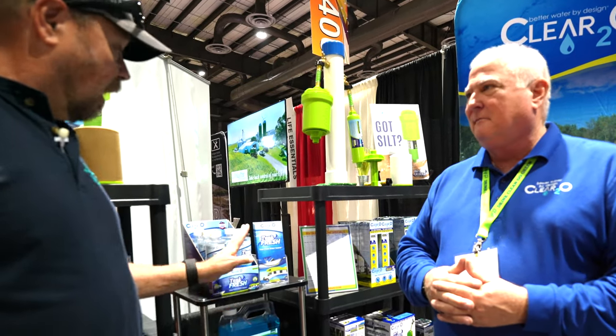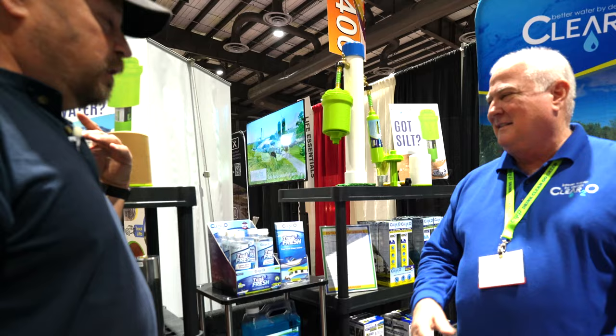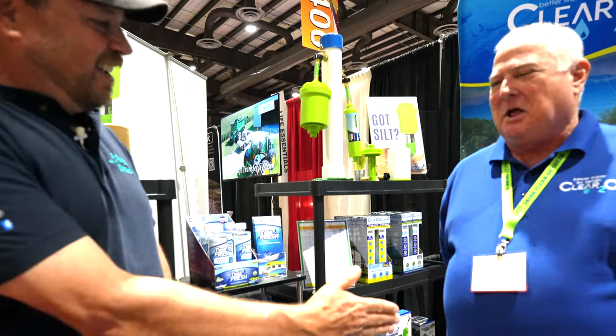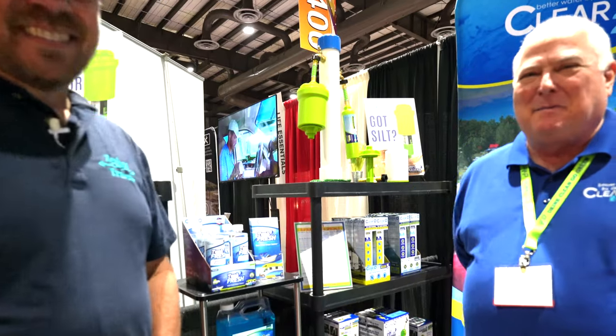I'm looking forward to this a lot, and also looking forward to testing the new 5 micron filters. This is great stuff, Keith — you keep coming up with new things and I love it. We're going to bring new things out every year, so keep coming back because we'll always have something new to see. Thank you very much. Thank you. Bye-bye.